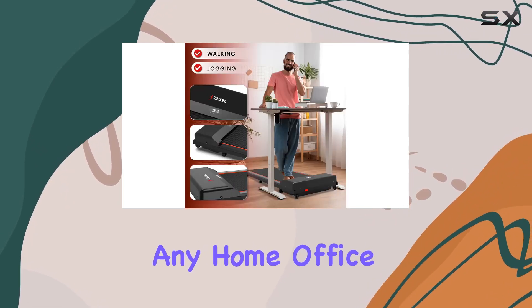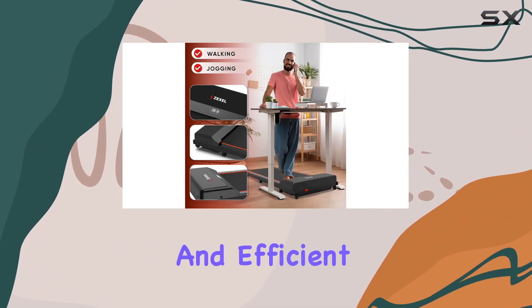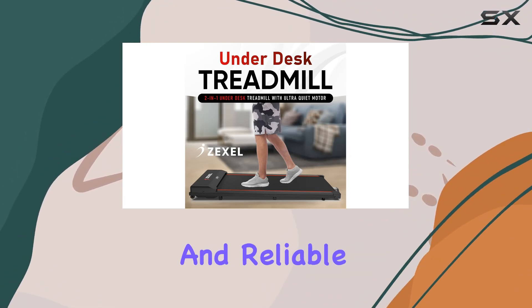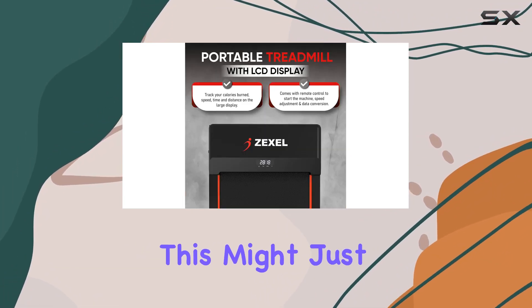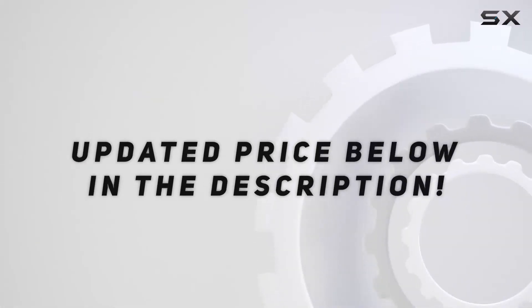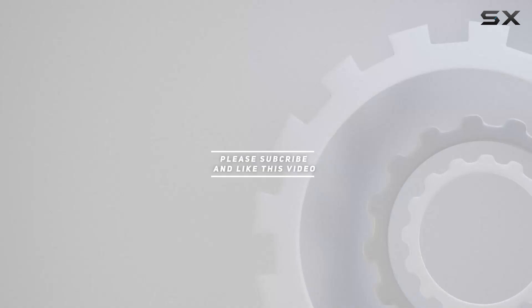In summary, the Zexel F2200 is a fantastic addition to any home office, offering a convenient and efficient way to stay active while you work. If you're looking for a compact and reliable under-desk treadmill, this might just be the one for you. Check out the video description for the updated price, and thank you for watching.